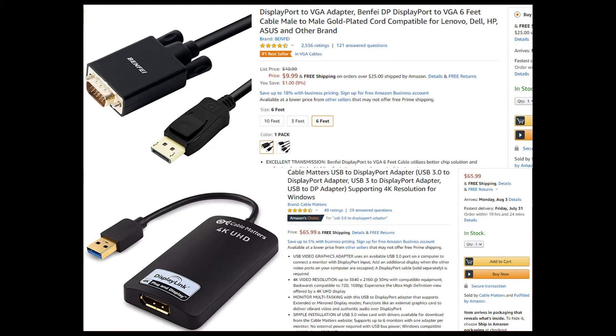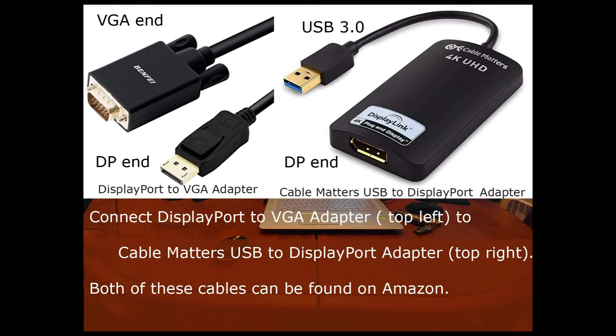These are the cables available on Amazon. You will need a DisplayPort-to-VGA adapter (top left) and a USB-to-DisplayPort adapter (top right). Both of these cables can be found on Amazon.